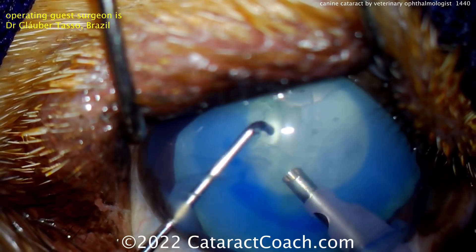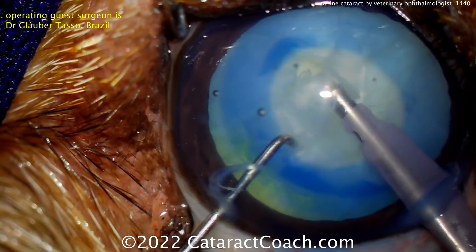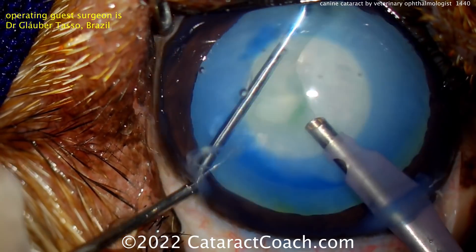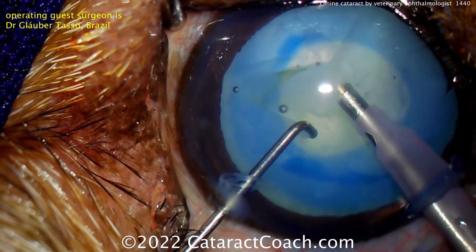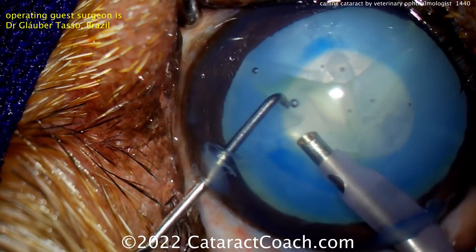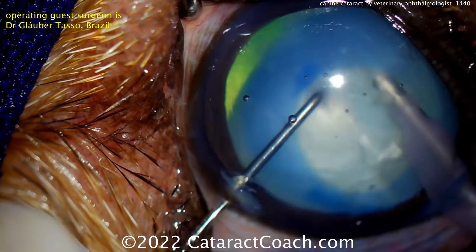Nucleus removal is very similar, just there's a lot more nucleus — it's a lot denser, a lot more lens material. The diameter is larger than a human, and the anterior to posterior dimension is much larger. Why does it have to be so much larger? The average human crystalline lens is 20 diopters in power; the average canine crystalline lens is about 40 — so it's got to be about twice as thick. Very similar lens proteins.